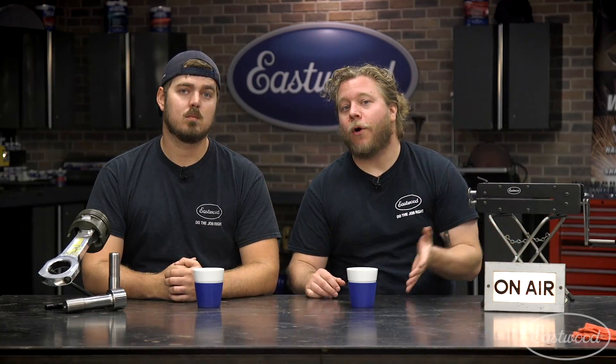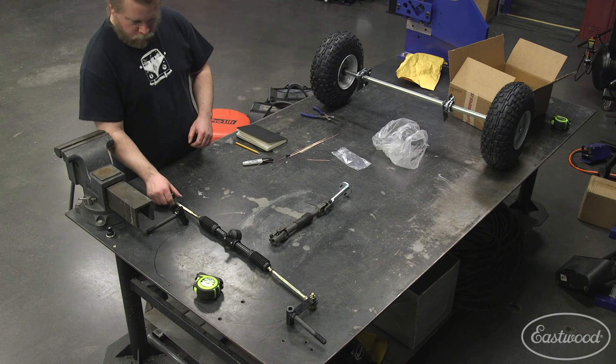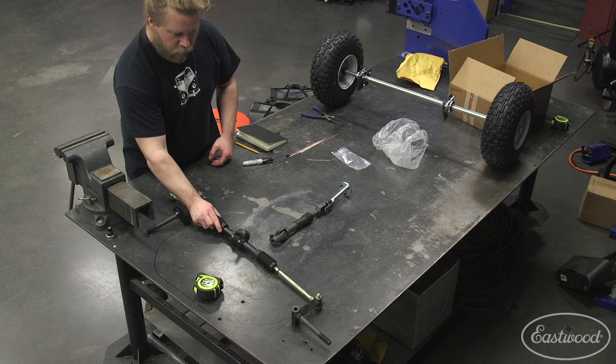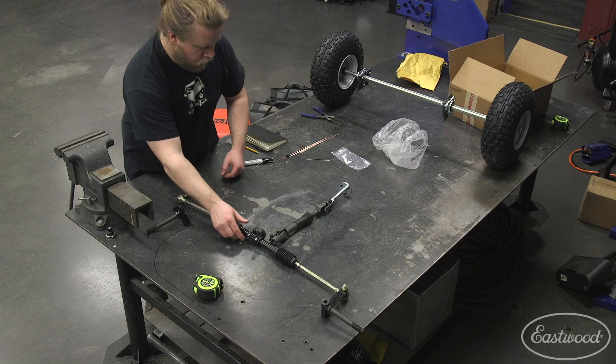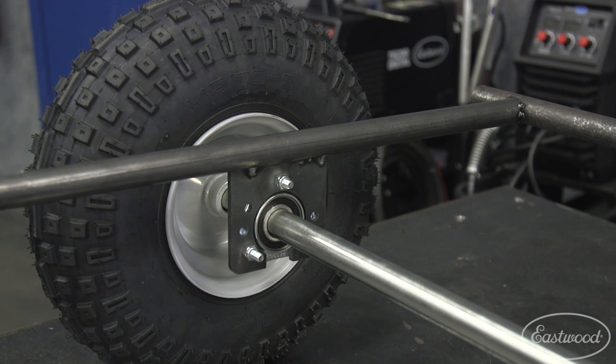At this point of the build we're moving on to the steering components and how the car is going to steer with the rack and pinion that we bought. We decided to go with a better steering system — it was a hundred bucks for this rack and pinion and it came with everything we needed. We don't have plans for this, we're kind of doing it as we go, so the whole steering arrangement is pretty custom built to the rack and pinion we had on hand.